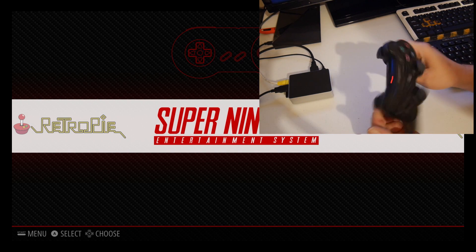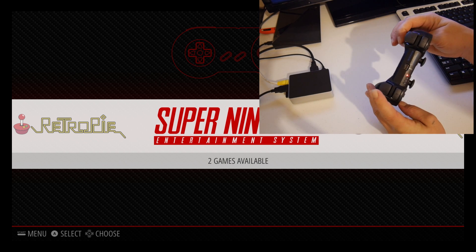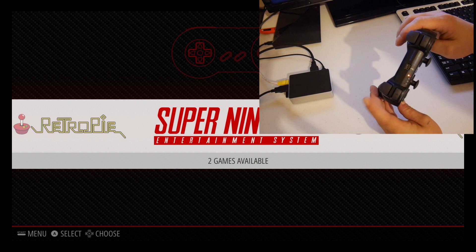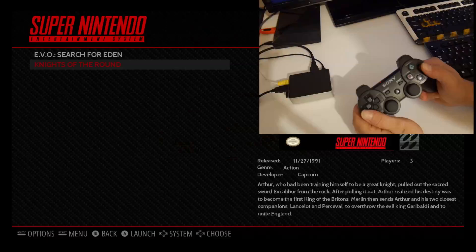I have a Bluetooth DS3 controller, and my left shoulder button and my right shoulder button are mapped to left shoulder and right shoulder. We're going to start Knights of the Round and we'll get right into the tutorial.